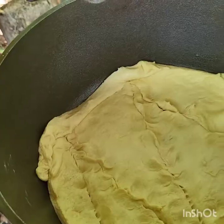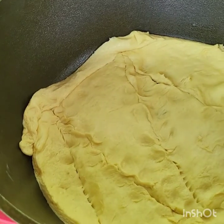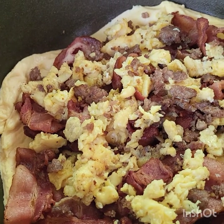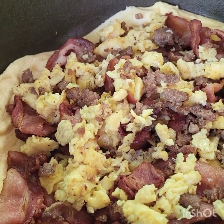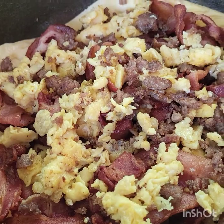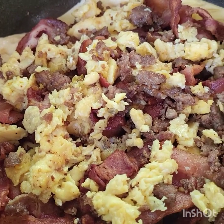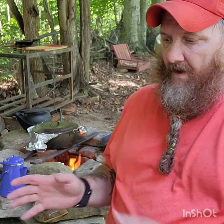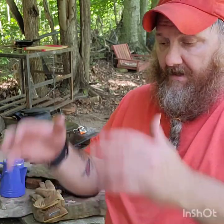Getting ready to put the bread into the Dutch oven and we're just about there. Got to have coffee. Make up your dough, put a layer of dough in the bottom of your Dutch oven. Sausage, egg, and bacon — peppers, onions, cheese, whatever your heart desires — goes into this breakfast casserole, or as we call it, breakfast pie.